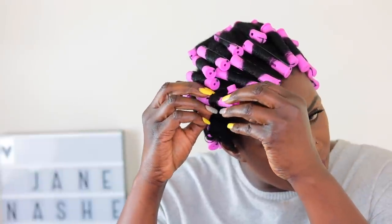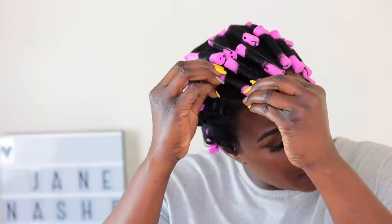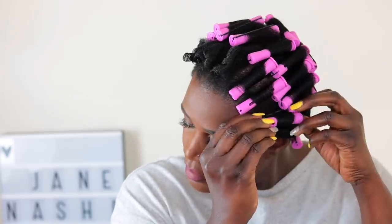You can actually avoid the heat and air dry if you prefer, but I had things to do so I just had to sit under the dryer. Right now my hair is completely dry and I'm just removing the perm rods. As you can see, the hair is looking absolutely gorgeous — you can see that it did curl!